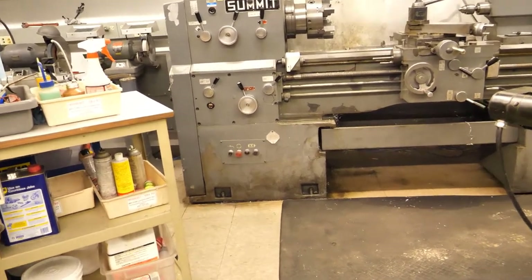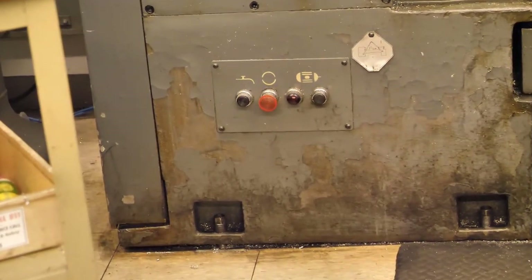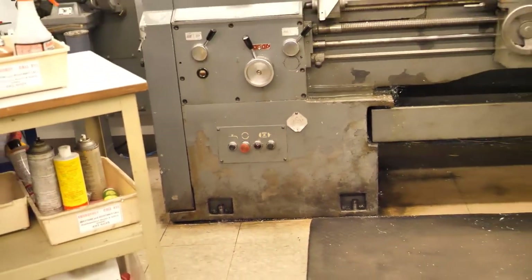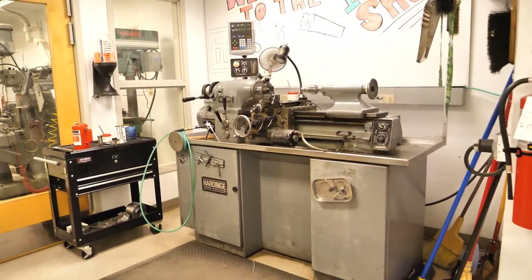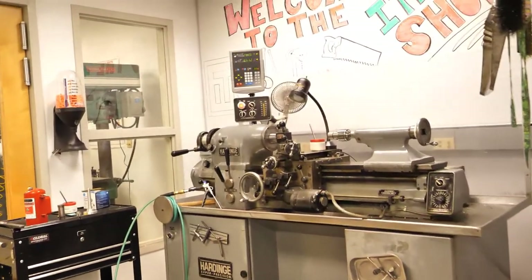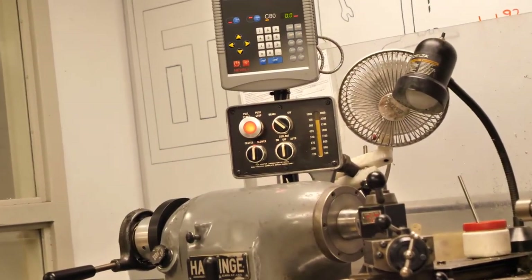On the Summit engine lathe, its big red button is on the base — feel free to use your foot to activate it. The Hardinge engine lathe at the front of the shop has its big red button on this panel.